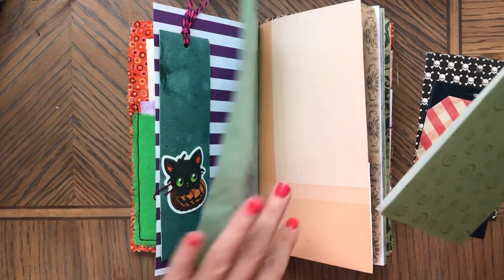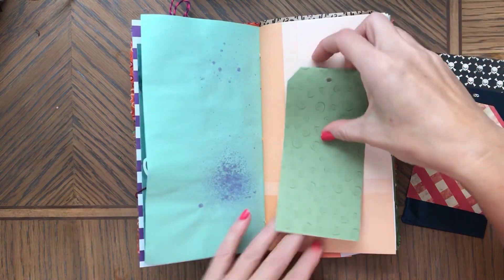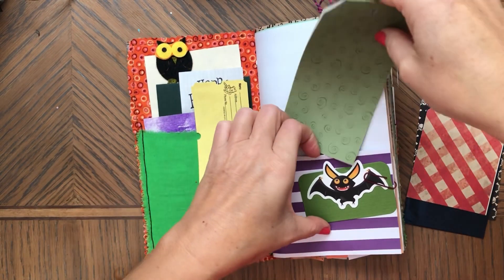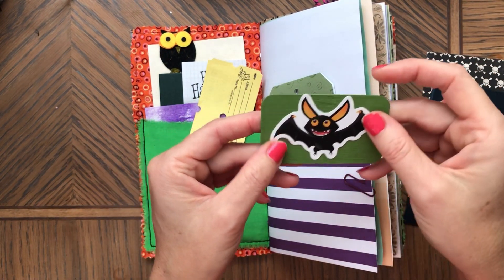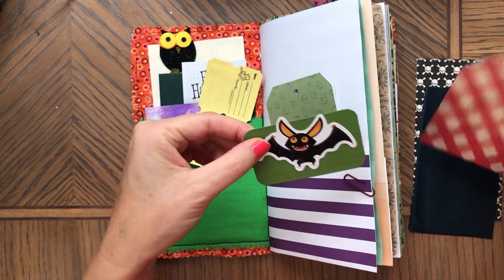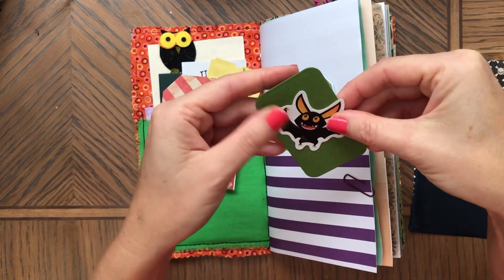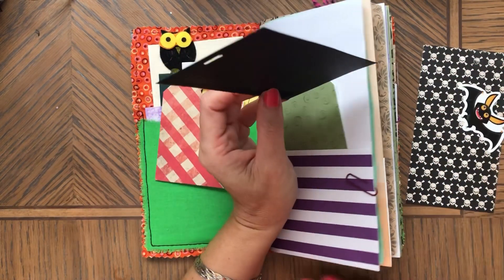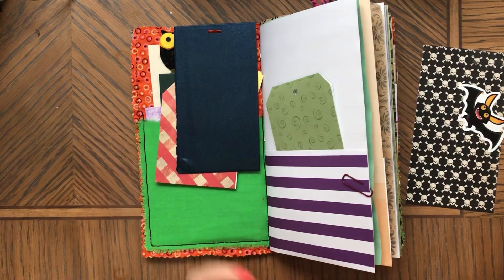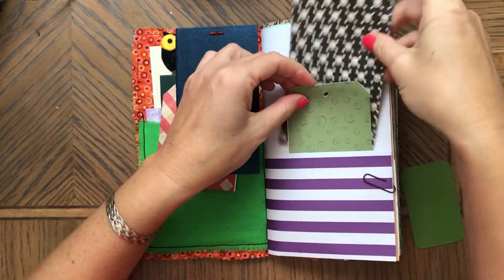You could also glue this somewhere in a journal and make it into a flip. Then you have a smaller tag and a cute sticker. You could make all of these things into a cool tag too. I think it's a fun project for kids and really anybody.